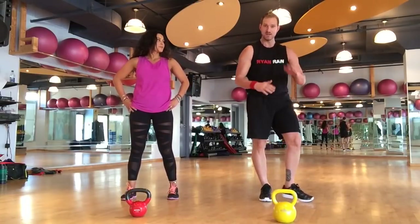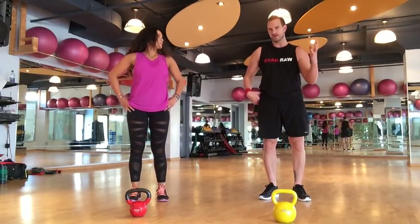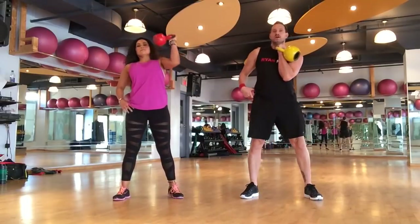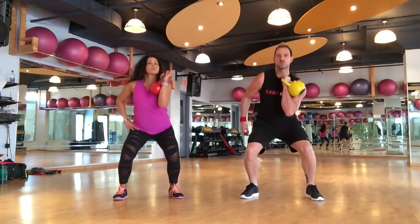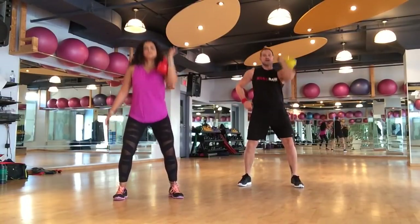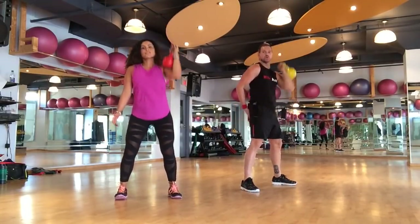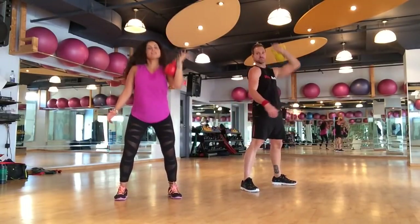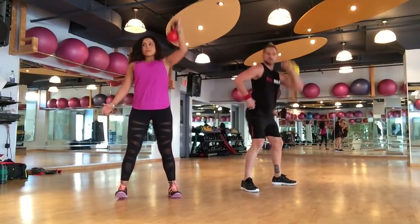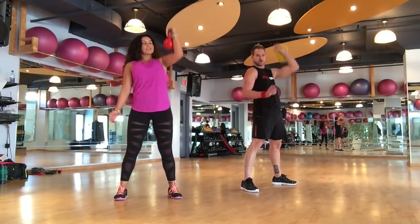And then we have the fast feet foot tap on the kettlebell. Let's start with our non-dominant arm — generally the left. Clean it up to here and squat and press. The depth of your squat depends on your knees — think about pushing your butt back as opposed to your knees forward. The more you push the hips back, the more you activate the glute muscles, which is our focus this week.